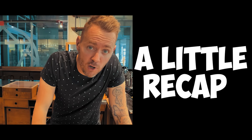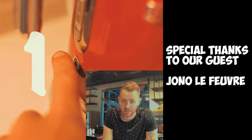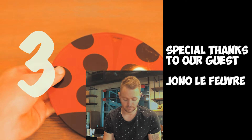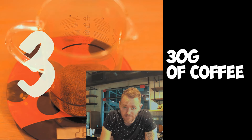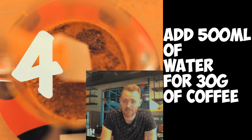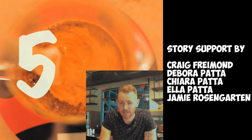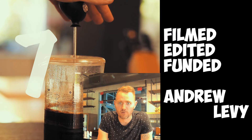Making great French press coffee at home is super simple, but you do have to pay attention. Step one: boil your kettle and turn it off. Step two: dose your coffee. Step three: put your French press on top of your scale. Step four: add the water. Step five: break the cap so that the coffee sinks to the bottom. Step six: wait six minutes. Step seven: plunge your coffee.